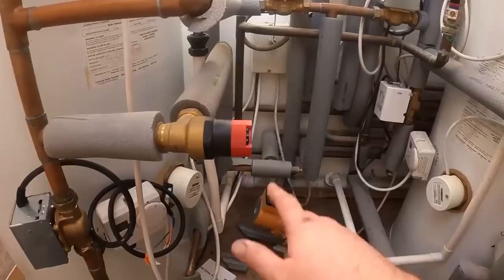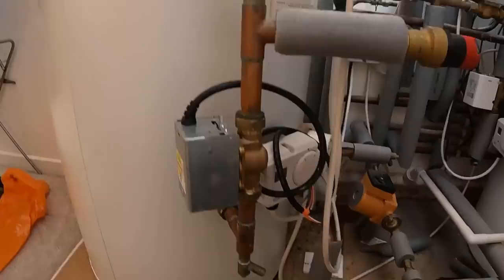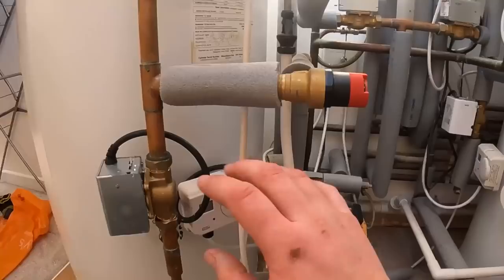So that was swapped out fairly straightforward enough. I've opened that pump back up, that's working with the heating, we've filled this back up. I'm going to leave this one here because the electrician's coming out later - he can connect that into there. So I isolated it here, isolated it here, opened this up, drained just this little bit of the coil - obviously that goes into the hot water in your cylinder - drained it down, swapped it out, connected it back and refilled. Nice easy Monday morning job.